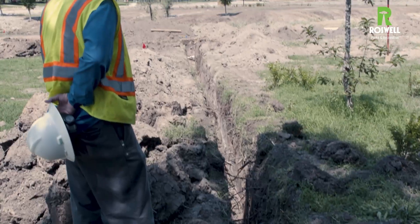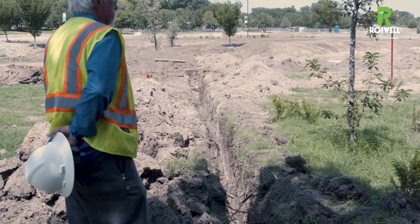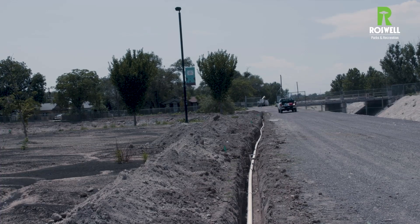So one trench is for the pond, another trench is for electricity, and the one that goes all the way around us is for the irrigation. We put it in a circle so that the pressure is always the same no matter where you're at. There you have it — that's where we're at right now.